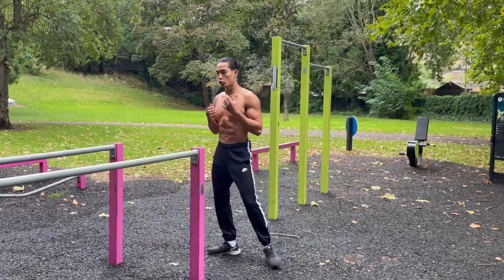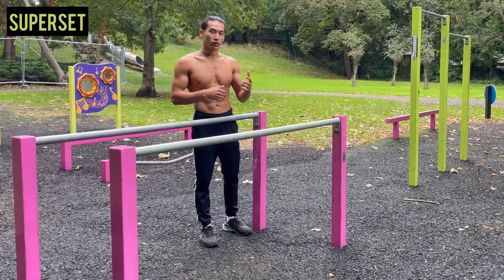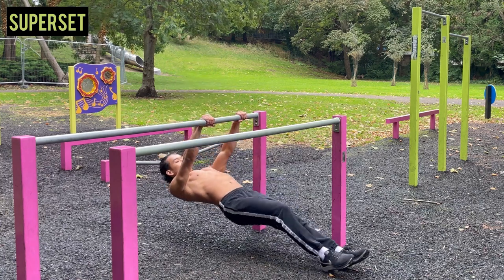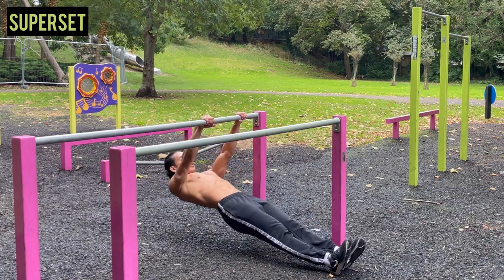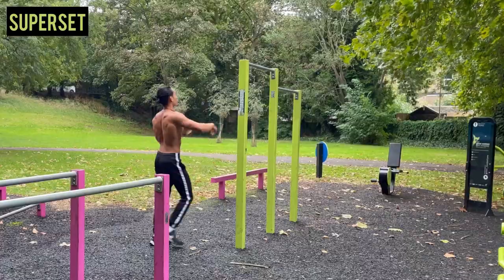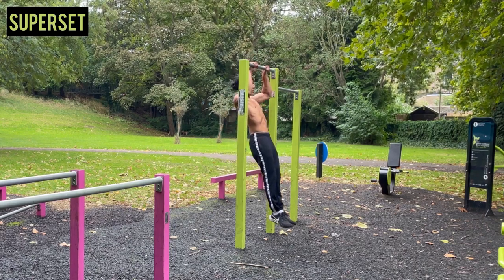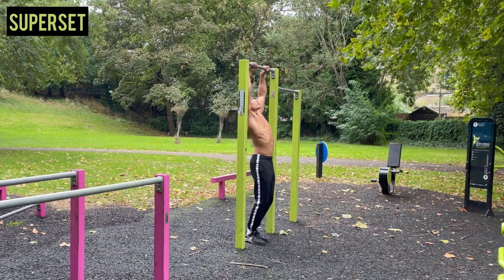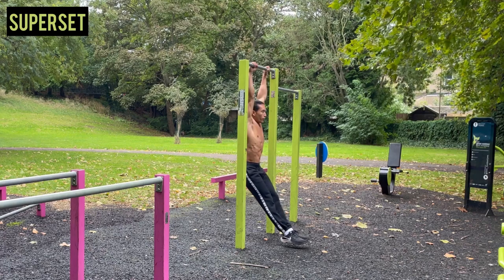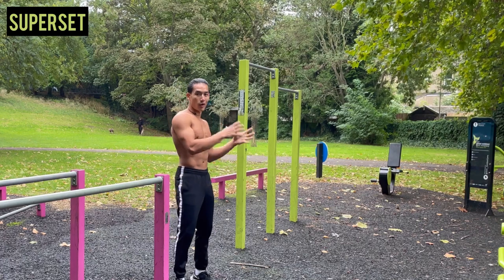The first drill is called a superset. A superset is when you do two exercises back to back with no rest. So you do Australian pull-ups for three reps, then go straight into negative pull-ups. You can also do it the other way round — start with negative pull-ups, then do Australian pull-ups.